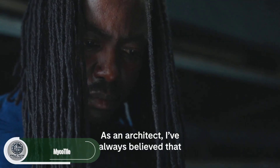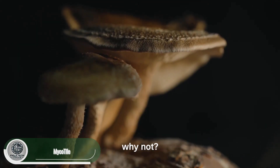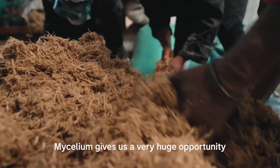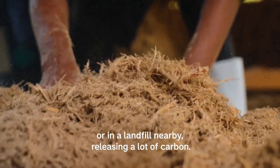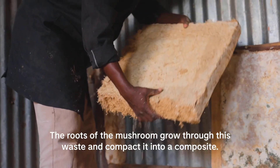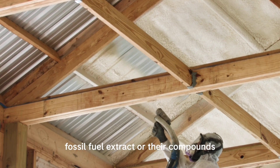The team at Mycotile grows building materials using mycelium — the root part of fungi — and organic waste like rice husks and coffee shells. Their wall and roof insulation uses 50 percent less water and 80 percent less energy than traditional materials, while also offering natural fire resistance due to the chitin in mycelium.